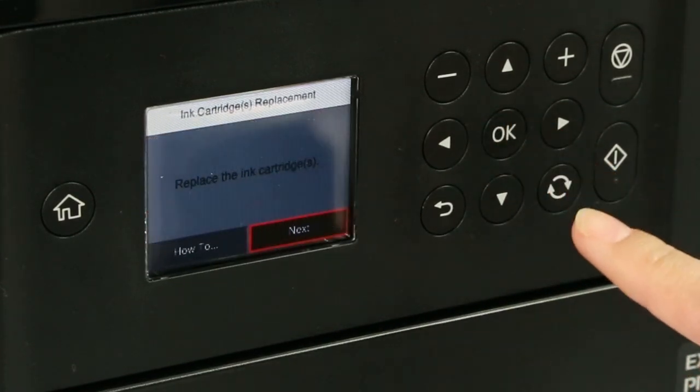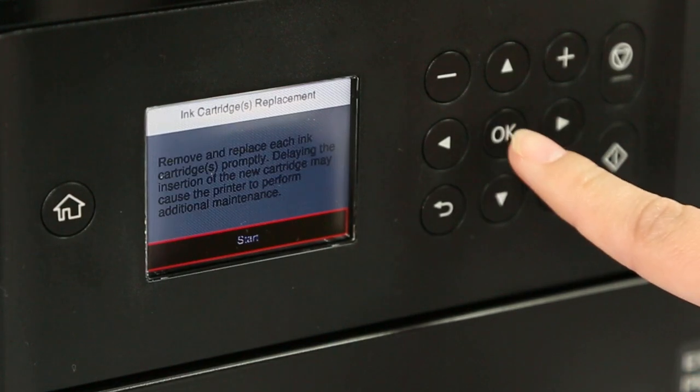When you see this screen, select Next, then select Start.